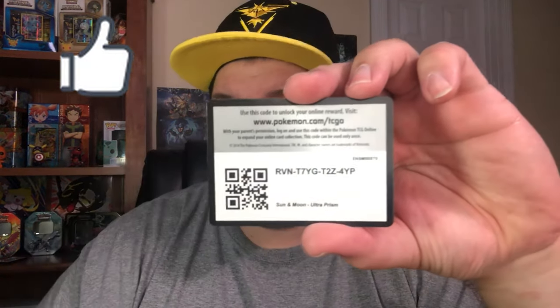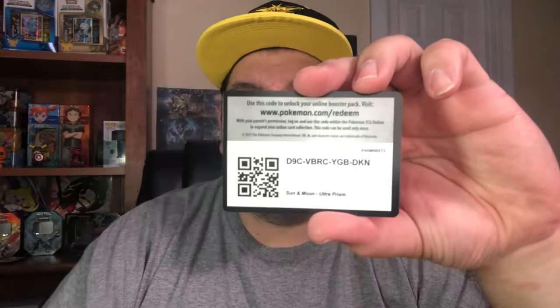Here are the three code cards — sorry for keeping you waiting. Hopefully you guys save some money if you go get yourself some Ultra Prism. There's one code card, there's another, and there is the last. Make sure you subscribe, make sure you hit the bell icon, do all the good stuff and the thumbs up. Greatly appreciate it. Have a good one, guys.